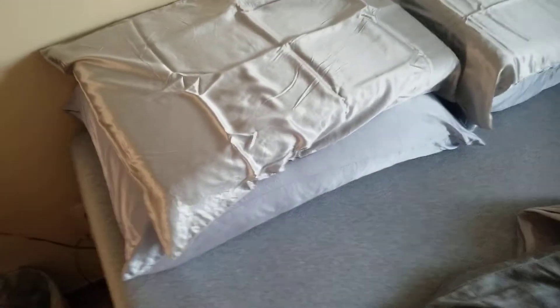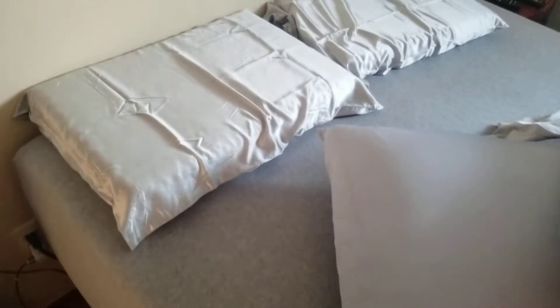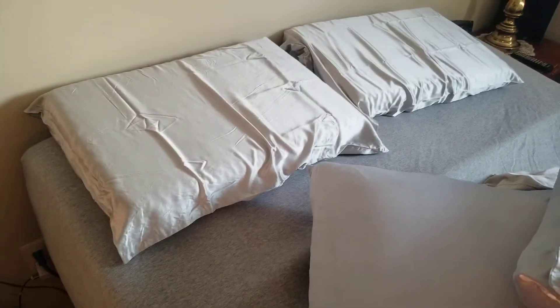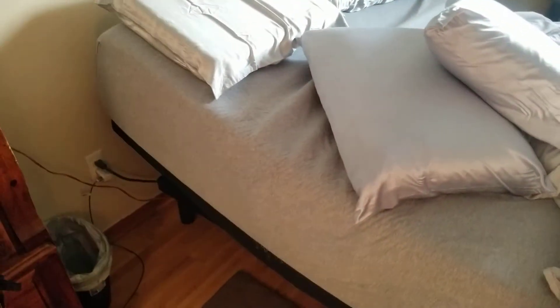It may look comfortable with two pillows to sit up on, which it is, but it's better to just tilt the bed up and use the OG Purple pillow. You can lay for hours, sleep like that, and it won't kink your neck or cramp it. It's about the height.